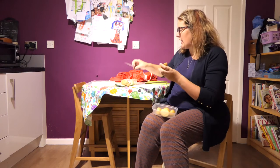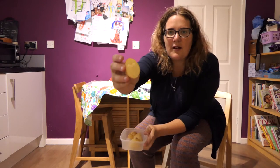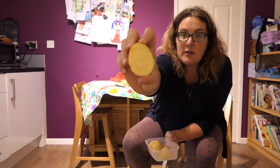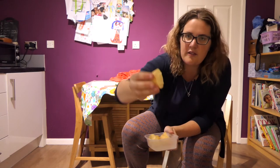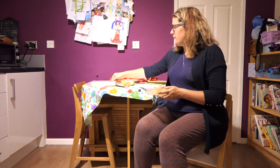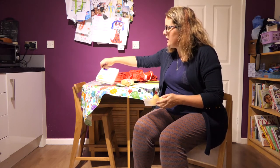Now once you've done that, you will end up with something like this. Can you see there's a heart shape on that one, I did a circle on that one - or a bit of an oval - there's a rectangle on that one, and finally I did a pointy triangle. Once you've done that you can have a go at printing with some paint.